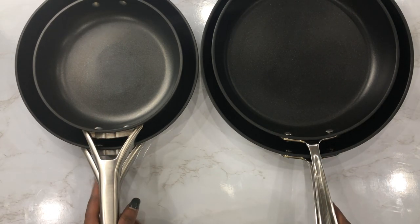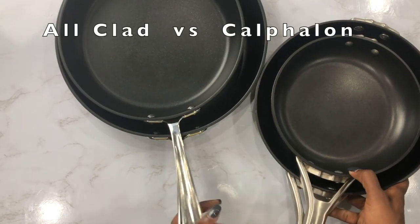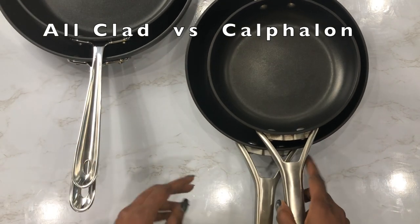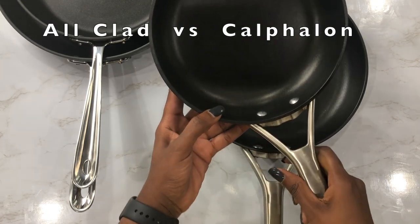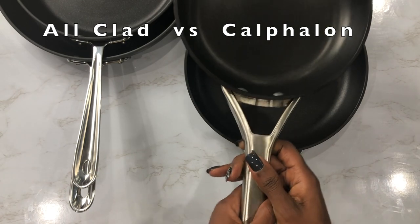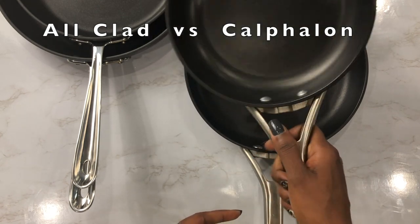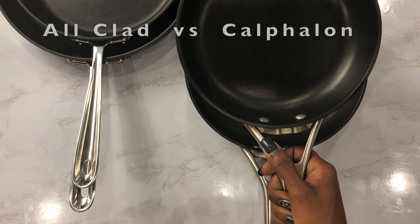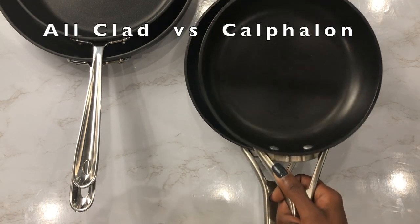Now let's discuss the ergonomics of both brands, starting with Calphalon. Whenever I'm choosing cookware, I always hold the handle — as I know many of you do also. The Calphalon handle is designed in a way that helps the user have a power grip. It basically maximizes your hand capacity, so you hold it and have a tight, firm grip.